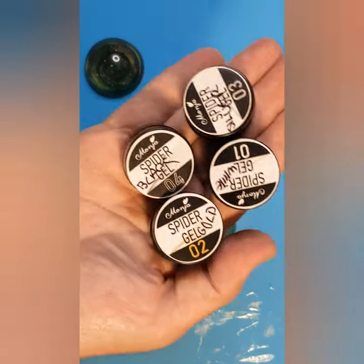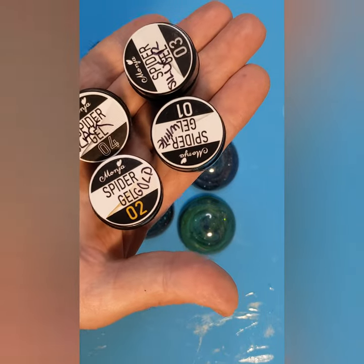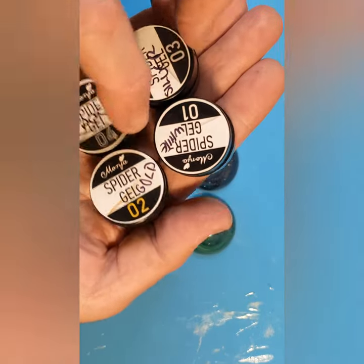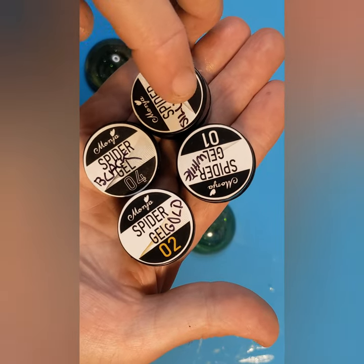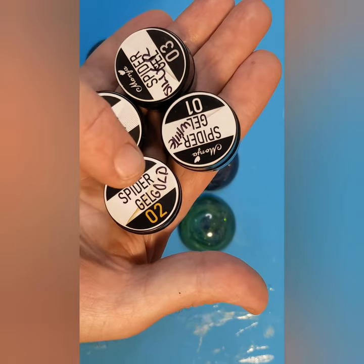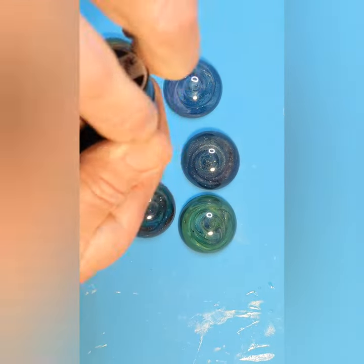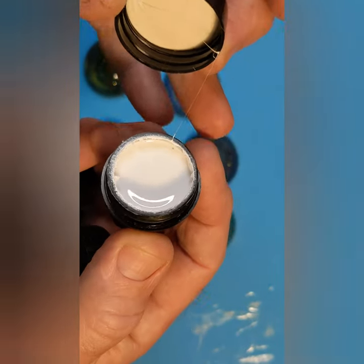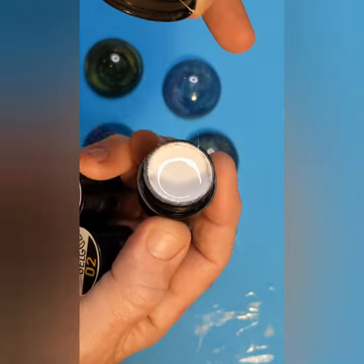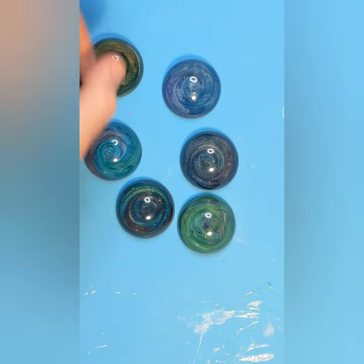Little spoiler — something I'll be doing in the future: I got some of this spider gel for nails. I've got white, silver, black, and gold. This stuff is crazy — I had a little play earlier on as you can see. It's like crazy stuff. That'll be coming soon.